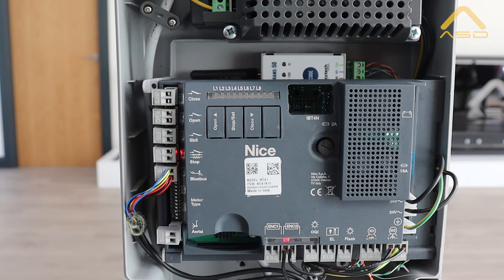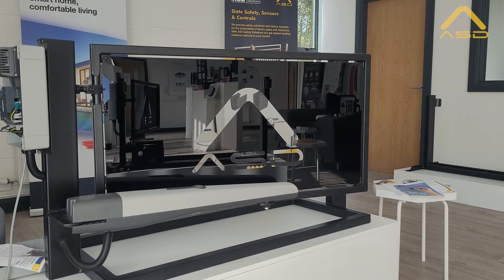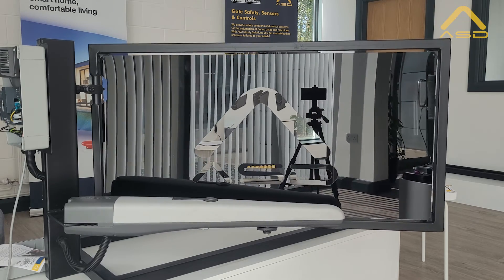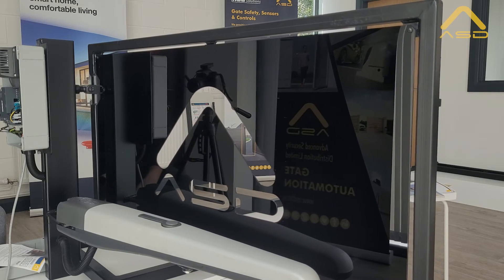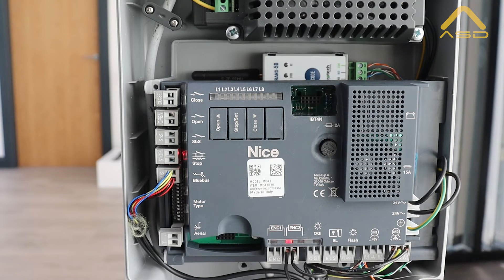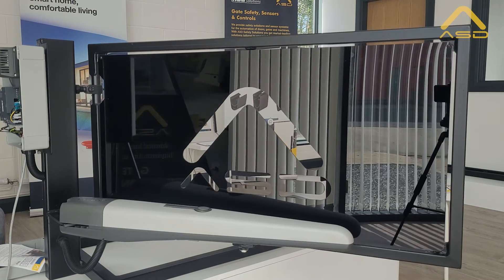Now that the gate has learned its limits, we'll show you how to operate the gate through the panel. Just press and hold the open key and the gate will begin to open. It's advised to run through a quick test to make sure everything is operating as intended. Once the gate reaches its open limit, press and hold the close button and it will begin to close again, just making sure that it's running through smoothly.